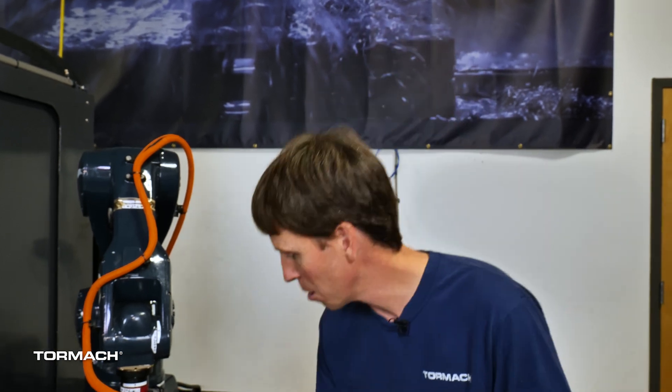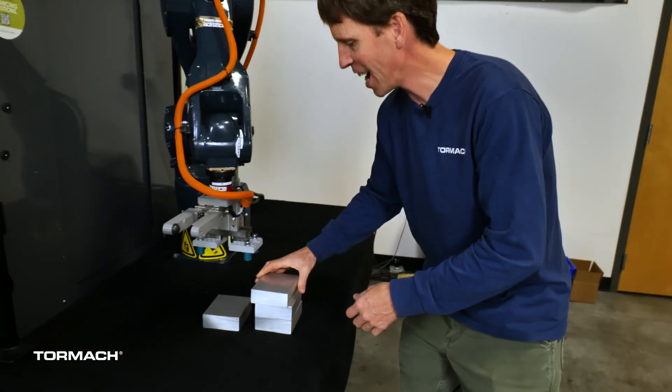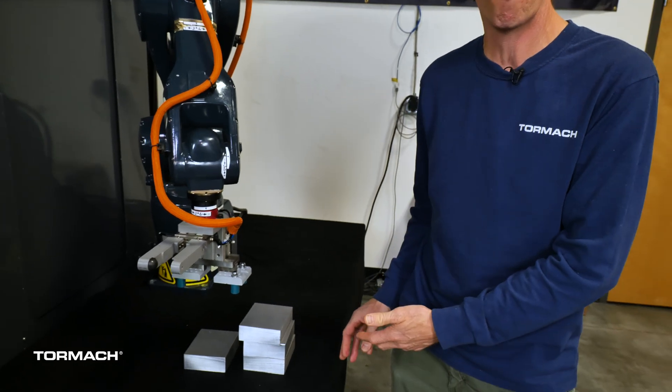One: we get information about the Z height of the object, which means we can stack multiple objects together before we grab them. A limitation of the camera is it can find something in X, Y, but it's going to have a hard time figuring out where it is in Z. LIDAR gives us the ability to stack multiple workpieces.